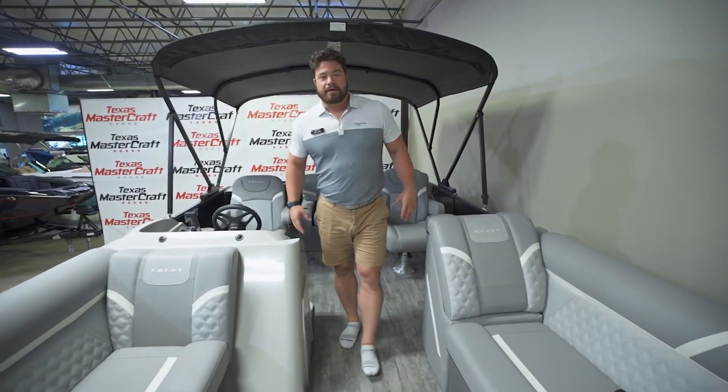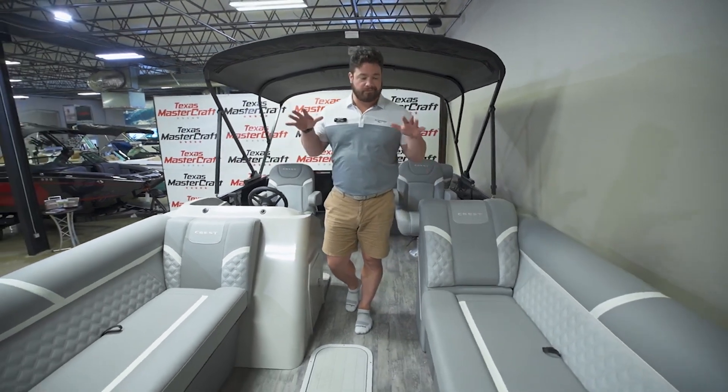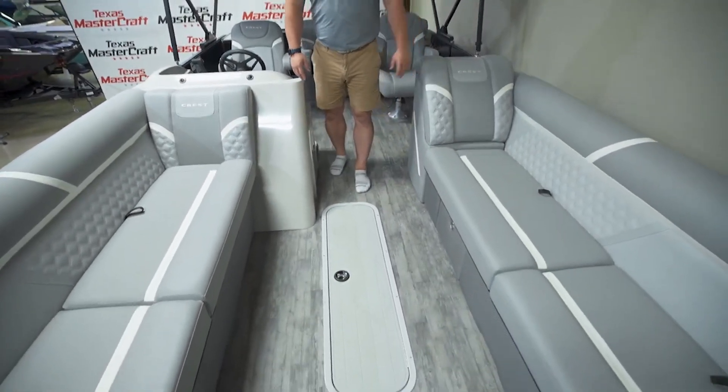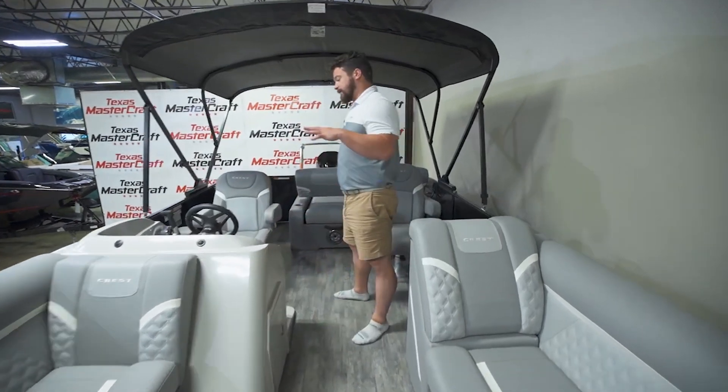Here inside we're starting at the bow of the boat. You can see we have couches on either side that can comfortably fit six people spread across these two couches. In the middle we do have our ski locker down there, a great spot for storage.